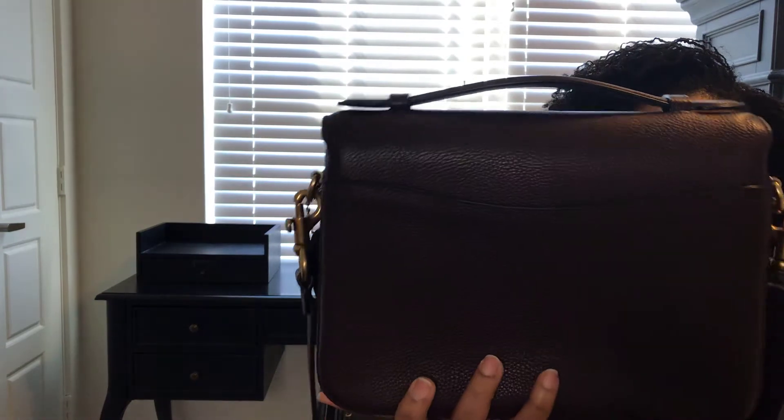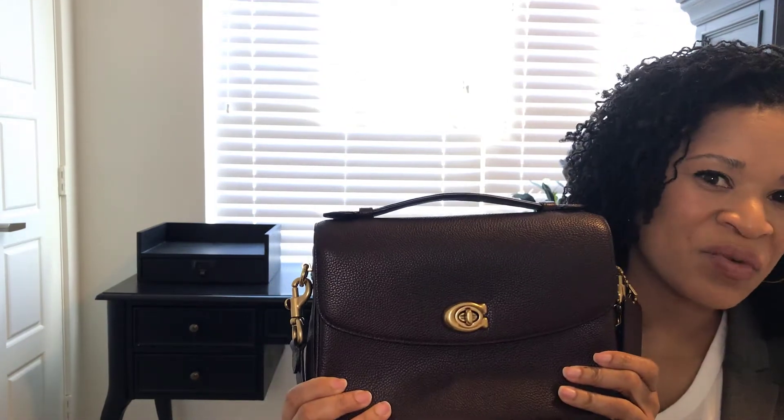To start, let's do a 360 of the bag. As you can see, it has a turn lock feature. There's a pocket in the back and a top handle. The strap is removable. It does come with a Coach tag, which I know some people like to keep on their bag. I don't particularly like that look, so I'm going to remove that.